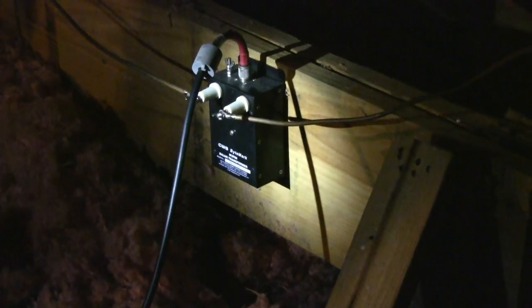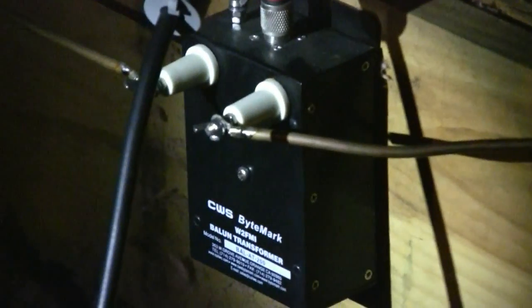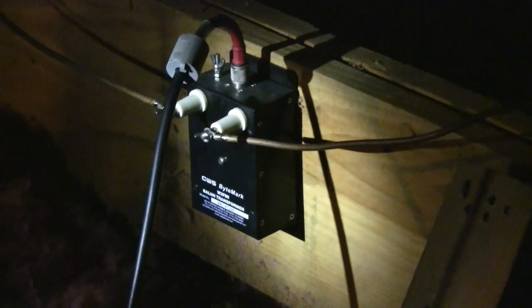Back here is a four-to-one HF balun that feeds the quarter-inch copper tubing loop that runs around the entire perimeter of the house inside the attic. That's rated 10 kilowatt — I can tune through that and run power.